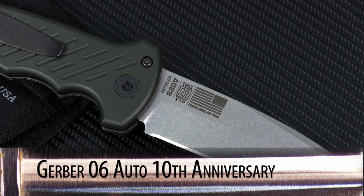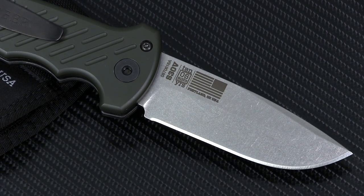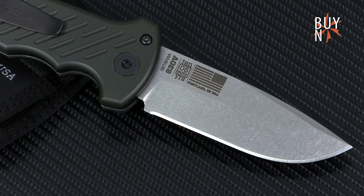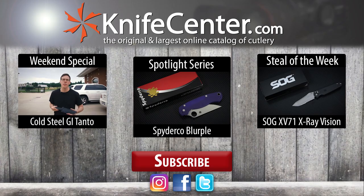All in all, Gerber Knives has commemorated their beloved 06 Auto in the best possible way, by offering up a sturdy and stylish new version of the knife that will serve you in the field for years to come. You can click the annotation or the link in the description to learn more about this knife, and don't forget to check back every week for all new episodes of Spotlight Series. Thanks for watching from the KnifeCenter, serving the web community since 1995.